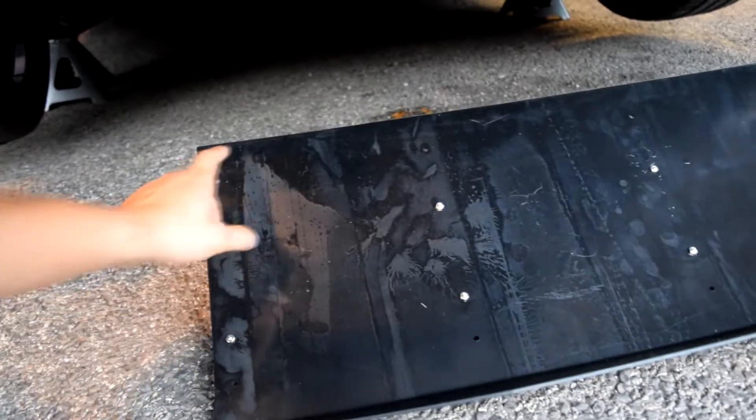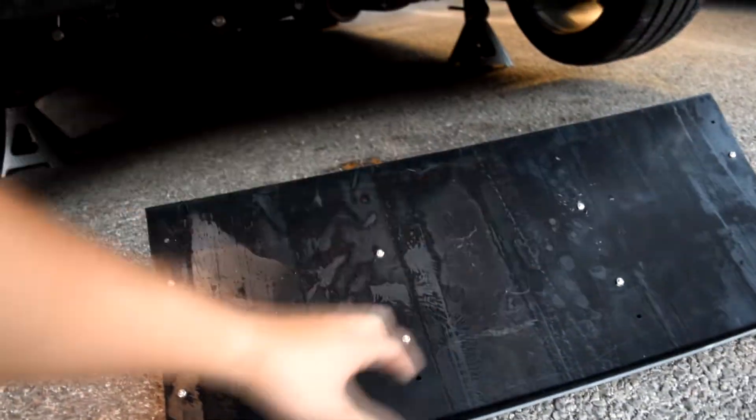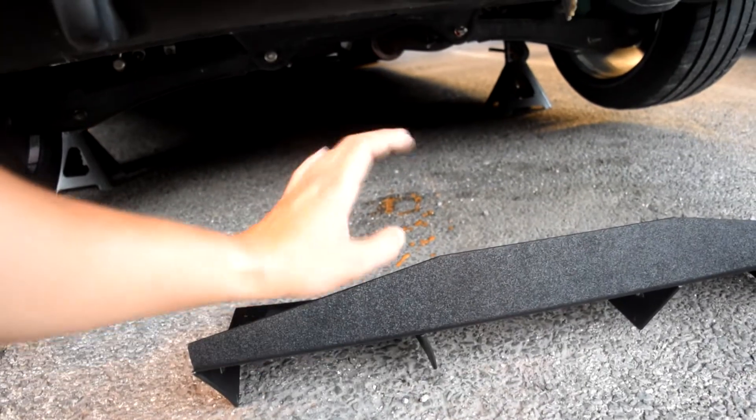I'm just gonna use some self-tapping screws right now just to hold it in and see how it fits. I'm going to drill in one, two, three, four at the end to see how it fits, and then eventually I'll change them out for some stronger screws.